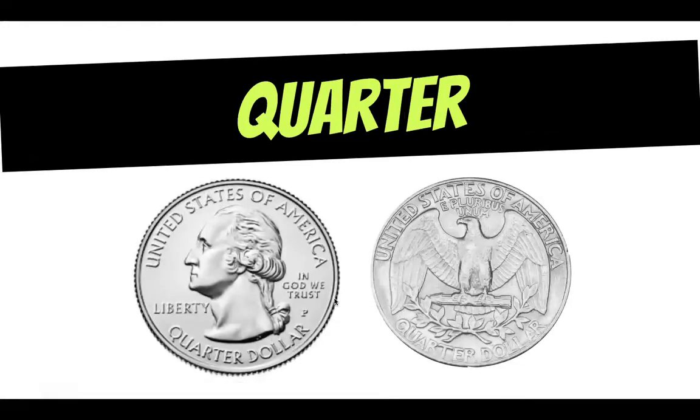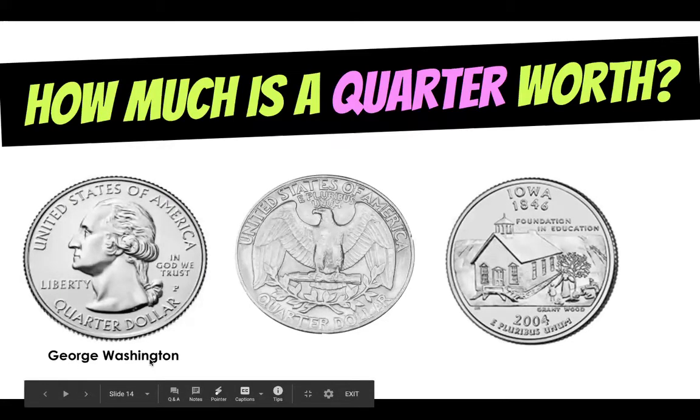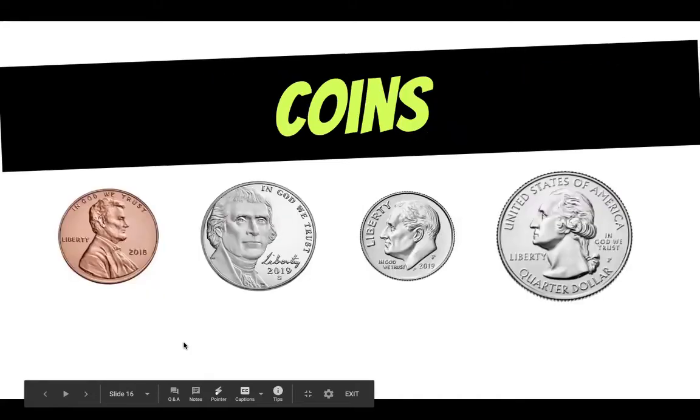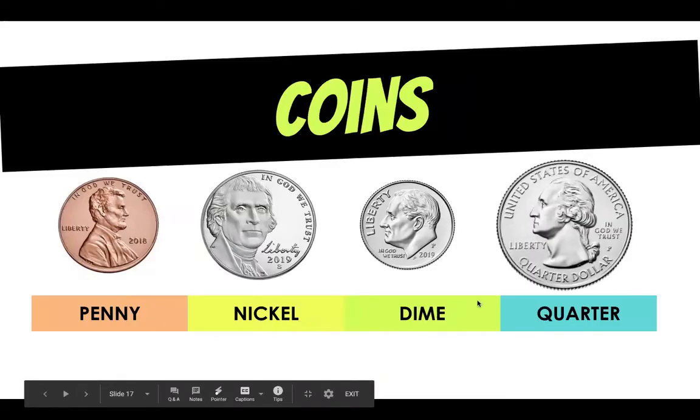And finally the quarter. The quarter is the largest coin and the largest amount. In recent years they have changed the back of the quarter to give us the state quarters — that's our Iowa state quarter. Our first president George Washington is on the quarter. Do you know how much a quarter is worth? It is worth 25 cents. You can see here that it tells us on the front: a quarter dollar. Now second grade, there are other coins besides these four — we have half dollars worth 50 cents and dollar coins — but these four are the coins used the most and are the ones we're going to focus on this week. So we have our penny, our nickel, our dime, and our quarter.